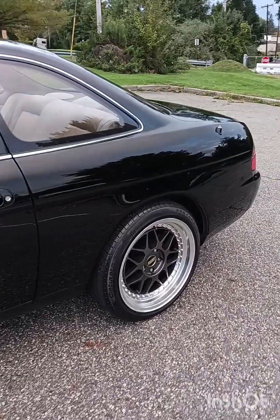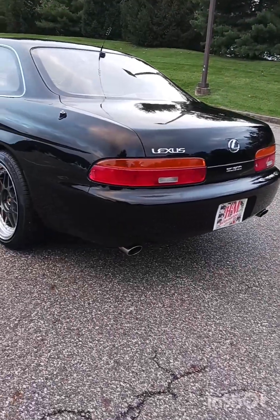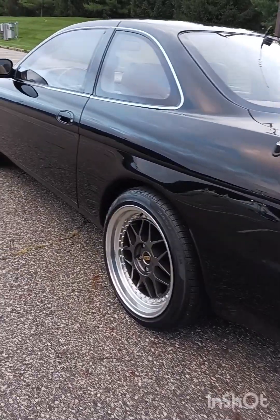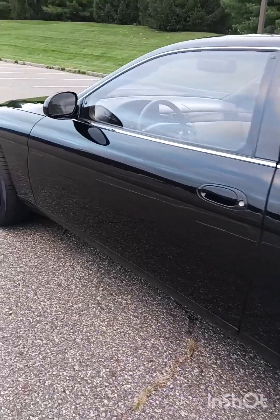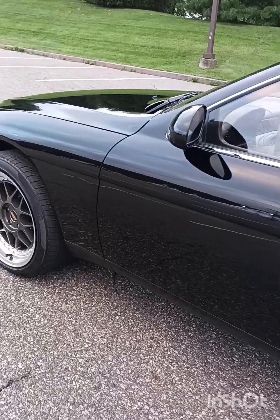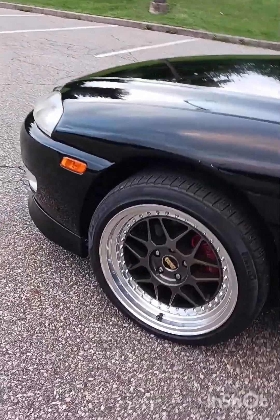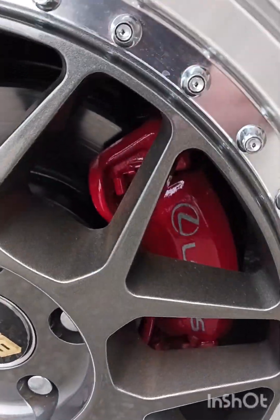I did 18-inch BBS wheels on it. This car has 143,000 miles on it and it still runs like a new car — very smooth. I didn't bother putting any coilovers or dropping it like I normally would do with most cars, because I didn't want to change the ride. It's a very smooth ride, so I want to keep it that way.